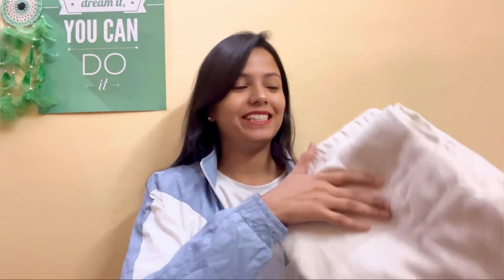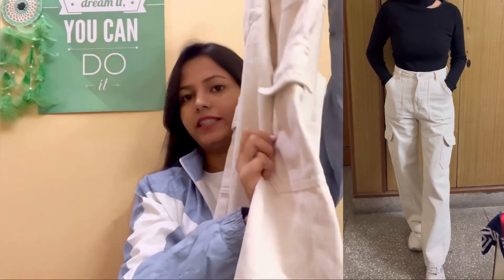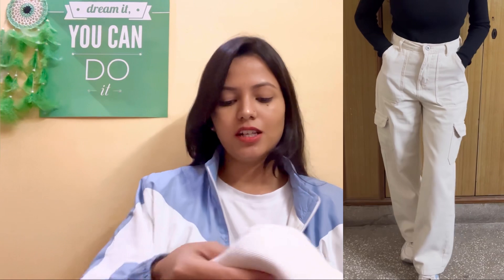Moving on, we have this cream colored cargo jeans and this is also very good. I had no cargo jeans before and I showed this to my friend and after that I ordered it. This is from an Instagram store and its name is S4Style — I will put the link in the description. I got it in size 28 which is a little loose, so I would suggest you buy it in your normal size. This is obviously cargo jeans so it has 6 pockets. I bought this for 649 rupees and other colors available are dark blue, light blue, grey, and brown.